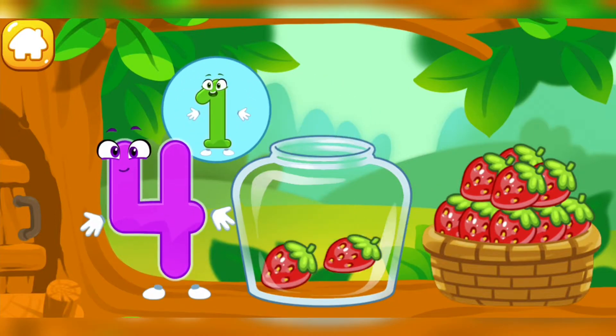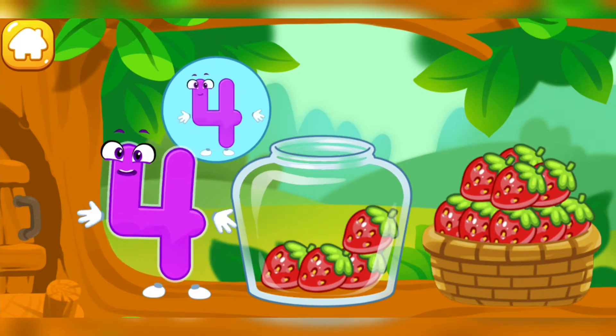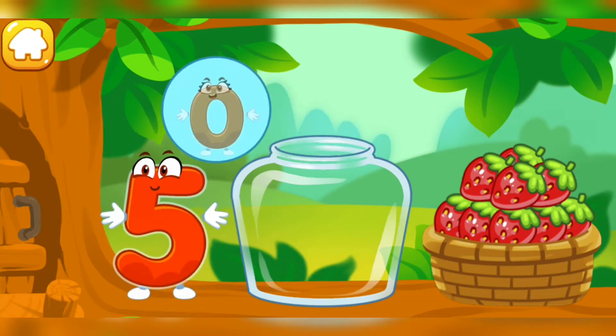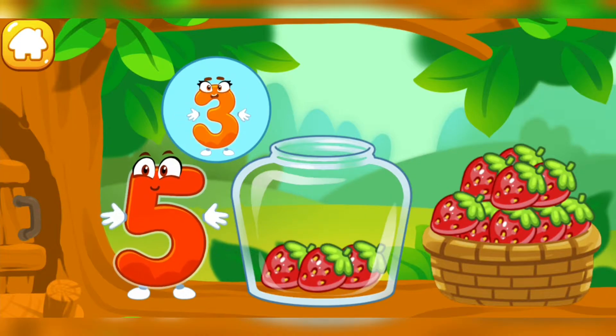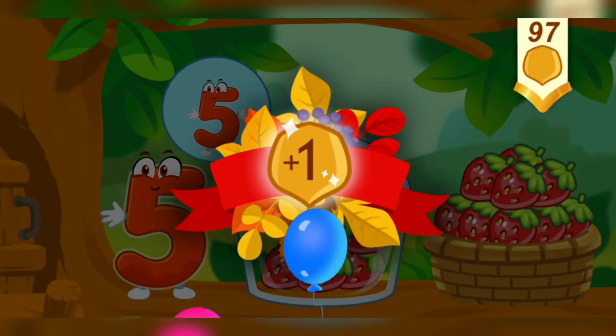One. Two. Three. Four. Keep it up. One. Two. Three. Four. Five. Take a nut for the squirrel.